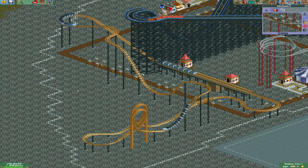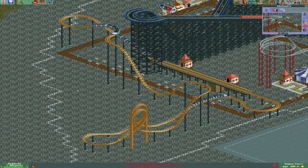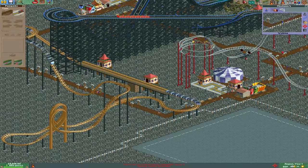I wanted to make a loopy toaster that did not suck. This one was okay, I guess, because the guests did not complain about being super extreme, which almost always happens. Every time I use a loop, my guests complain.